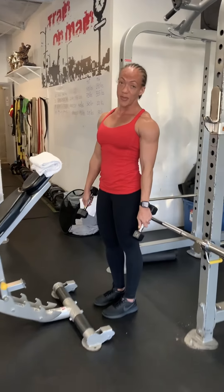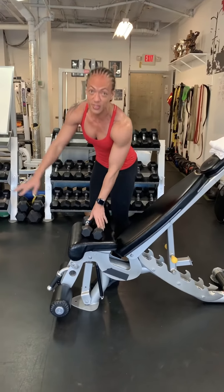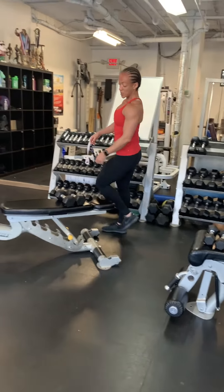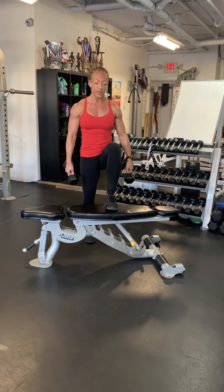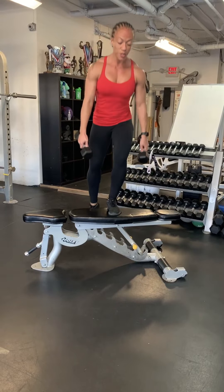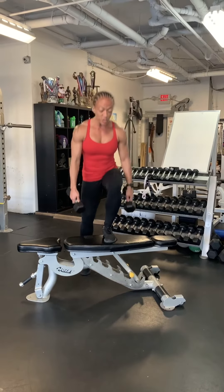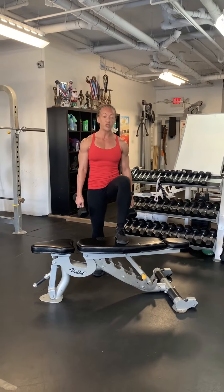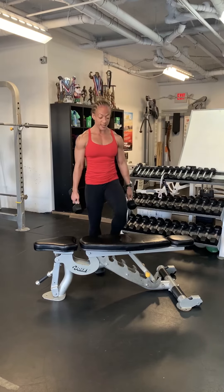Exercise number two: dumbbell step ups. The step ups are done with the heavier set of dumbbells. Preferably one leg at a time — leave one leg on, step up, touch, come down. Do it again. Really control the descent and make sure the knee tracks at the front on top of the toes. When you're done with your 10, switch legs.